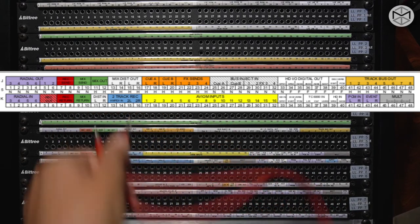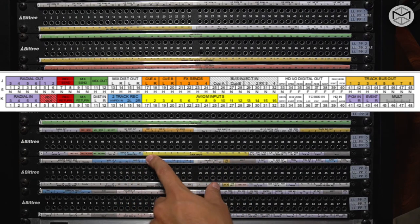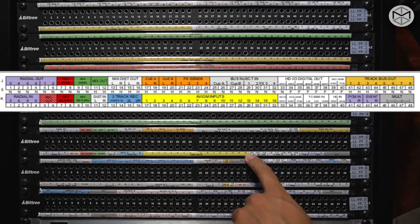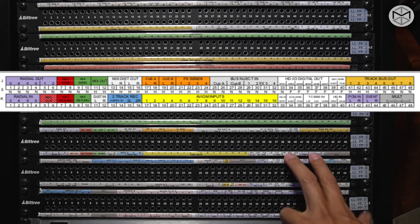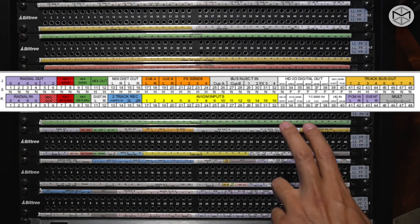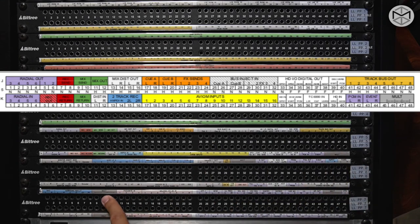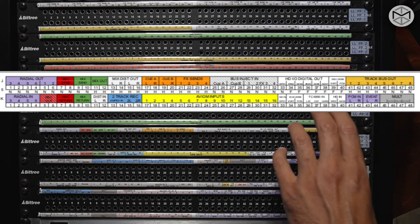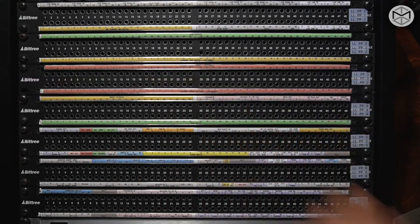Here you have your Avium input. As we saw on the hardware piece, the Avium allows you to send 16 discrete simultaneous channels. Right next to it, you have your effects returns for your reverbs, your Eventide and Lexicon reverb. We have a couple of mult points that allow you to split the signal and take a copy to do pretty much whatever you want with it by sending it through the patch bay.